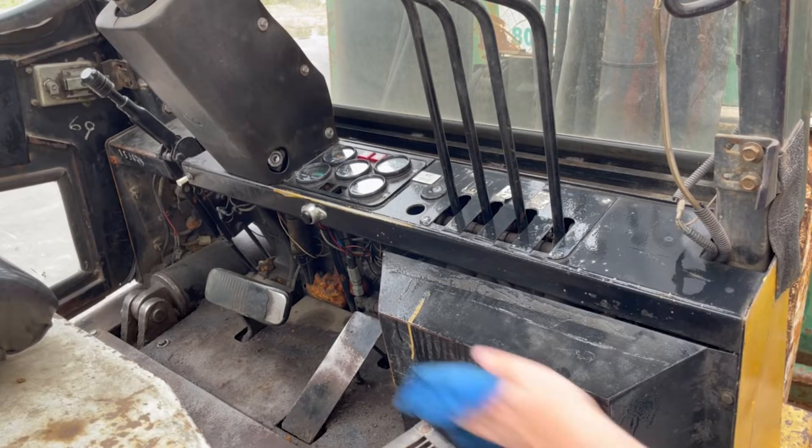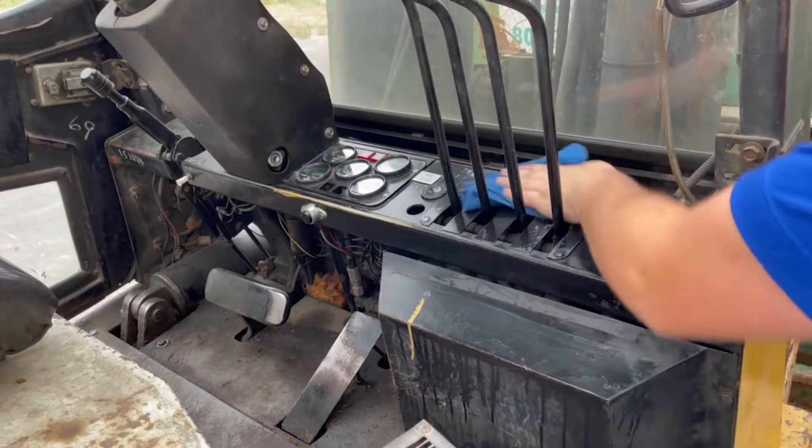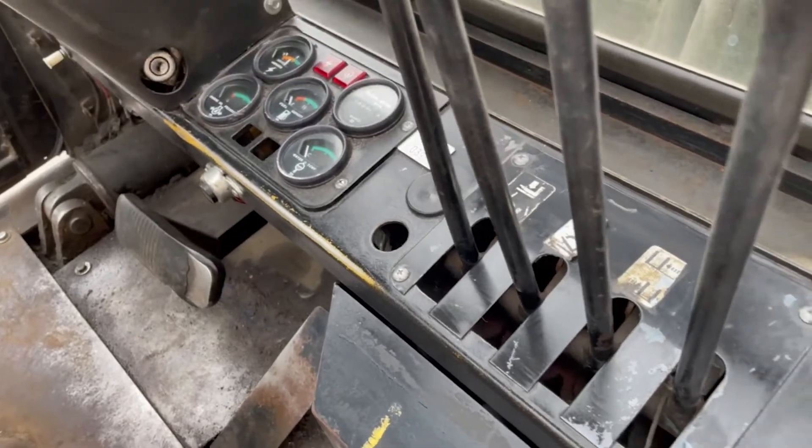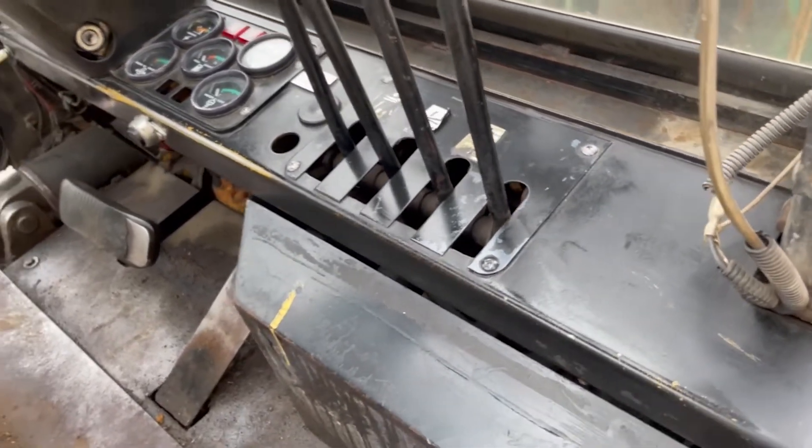So let's go ahead and wipe this off now. Look how clean the surface is — you can actually see all the engine instruments now and the decals. Release took that grease right off with ease.